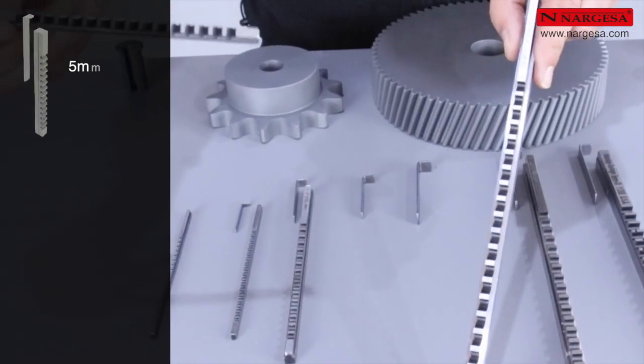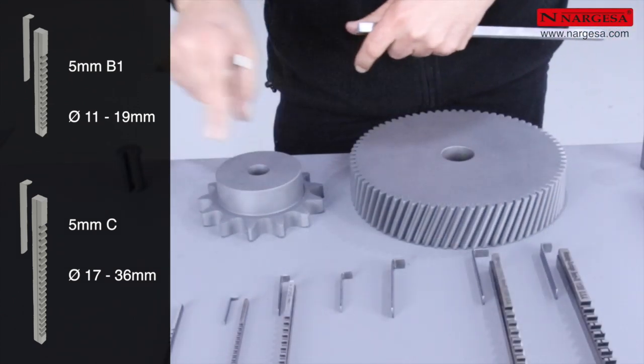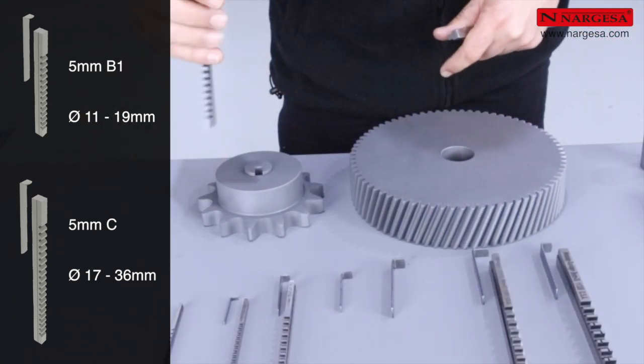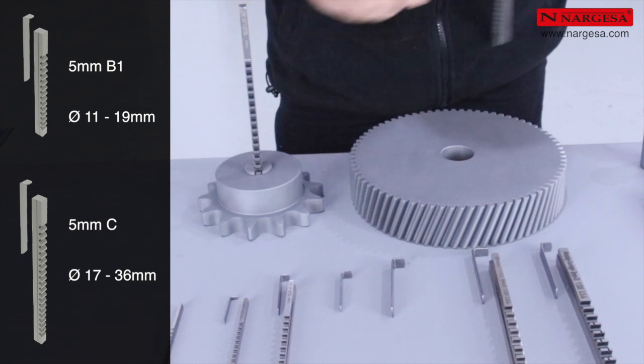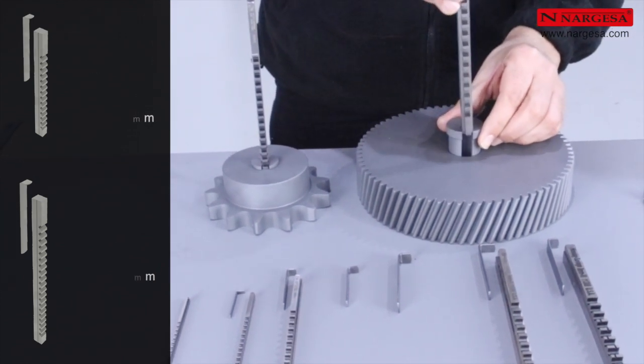Il existe deux modèles de broche de 5 millimètres. Le modèle 5B1 est utilisé pour les petits trous de 11 à 19 millimètres de diamètre, et le modèle 5C pour des trous de plus grand diamètre, de 17 à 36 millimètres.